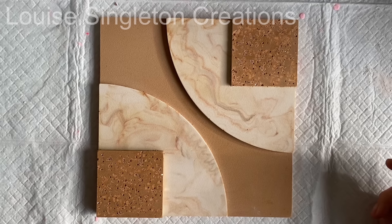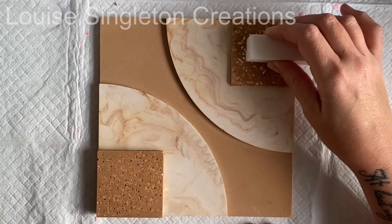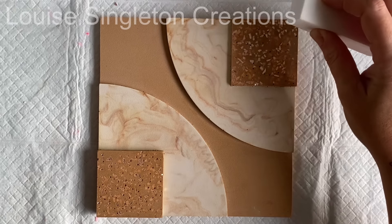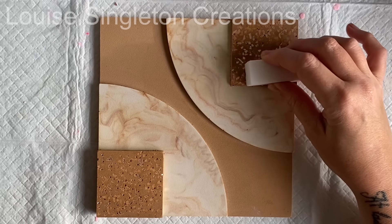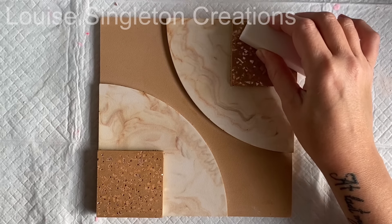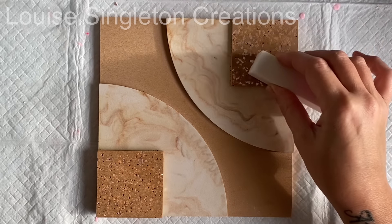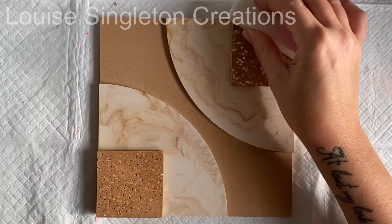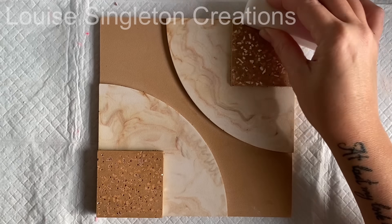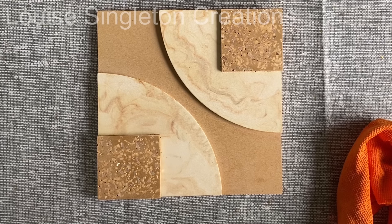It's looking good — I really like it. I love the marbled part. But when you're using glitter on your base with Aquacast, a lot of it does get covered up and you really need to sand it afterwards. So I'm using a buffing block — the kind you use for your nails — and as you can see it's starting to shine a lot more already.